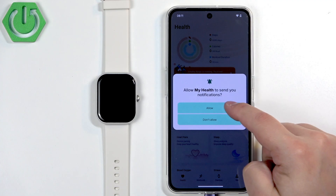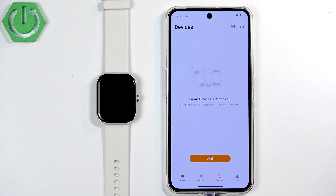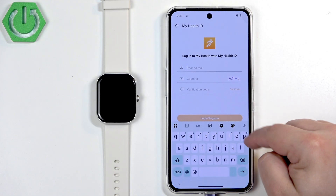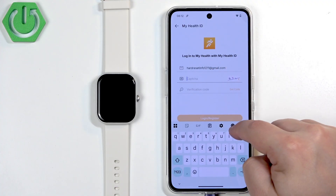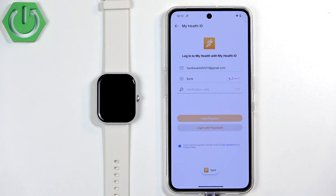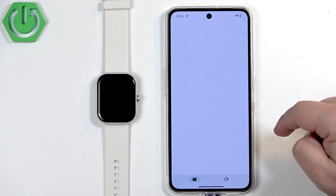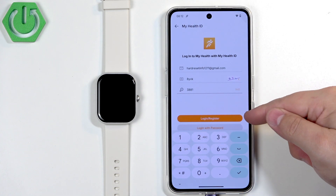Now you should see the health page of the application. Once you see the health page, tap on Devices, tap on Add, then tap on Login. We need to log in with an account. Enter your email address and then tap on Login or Register.